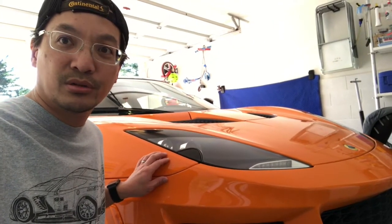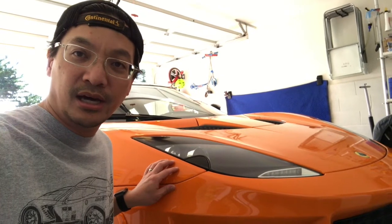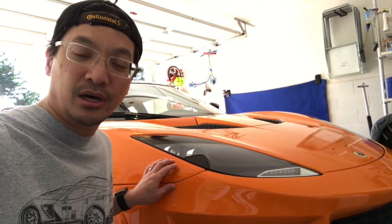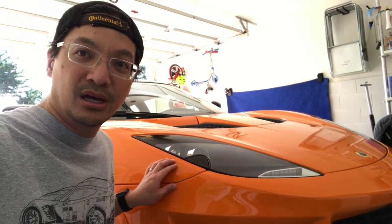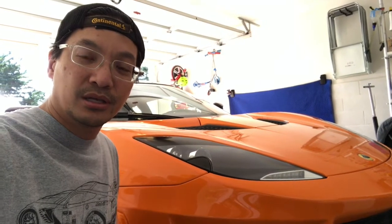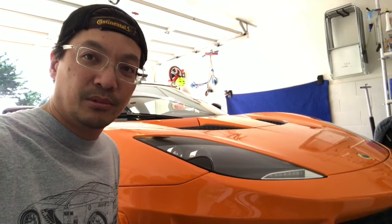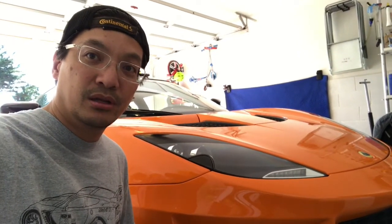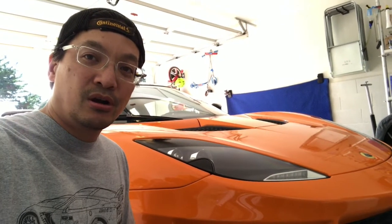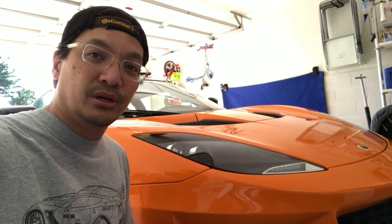Today on the 400 we're going to install some barge boards. As you may recall, on the previous Evora S I had a set of carbon fiber barge boards which I bought online from the Lotus Talk Marketplace. They were a set of Technocraft carbon fiber barge boards and I installed them on my car and they worked really well. I love the way they look. But when I traded the car in I decided to remove the boards, and so now we're going to install them here on the 400.